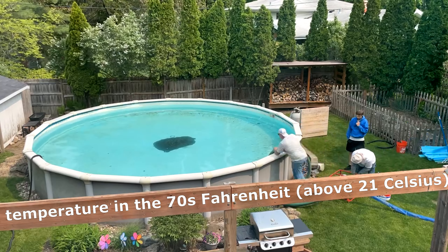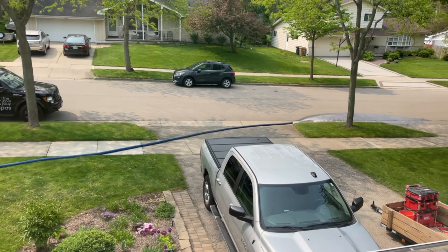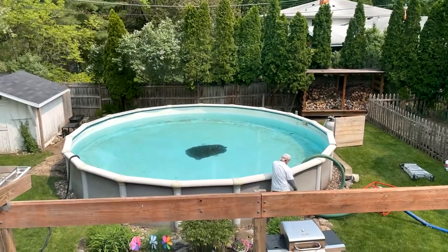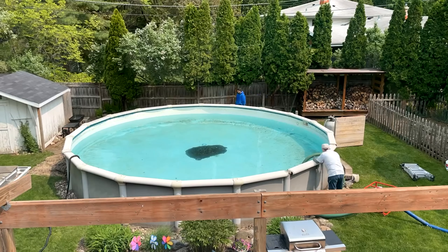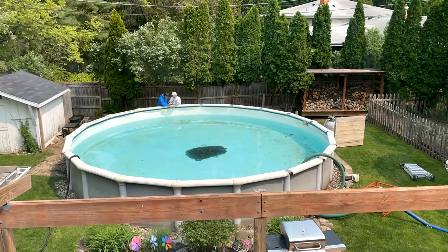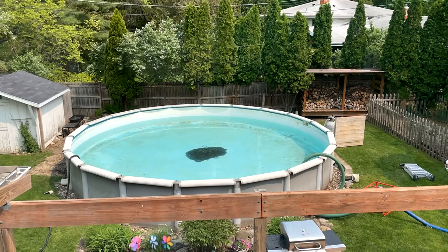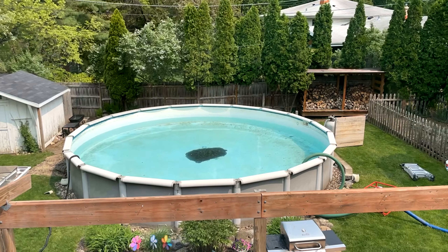We're finally going to get our liner in — it's got to be in the 70s for that — and we've got some unseasonably warm 70s weather, so we got a call from our pool liner installer saying he can come in a couple days. So how long did our old liner last? About 10 years. The two threats to your pool liner are UV light, so covering your pool in the winter will help reduce that exposure to UV light.